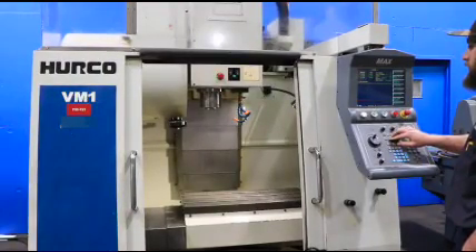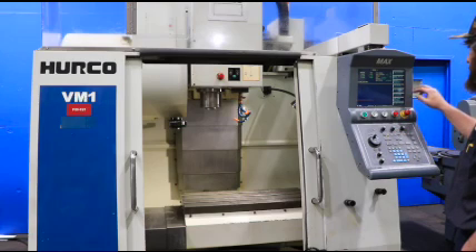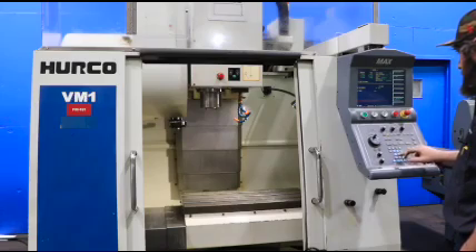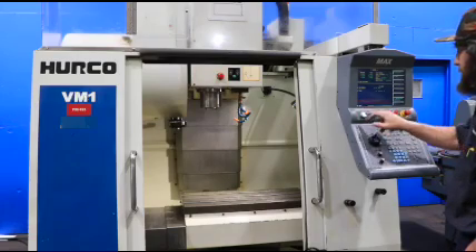The machine also has a 45-finger two-slotted table with 26 inches of X travel, 14 inches of Y, and 18 inches of Z.